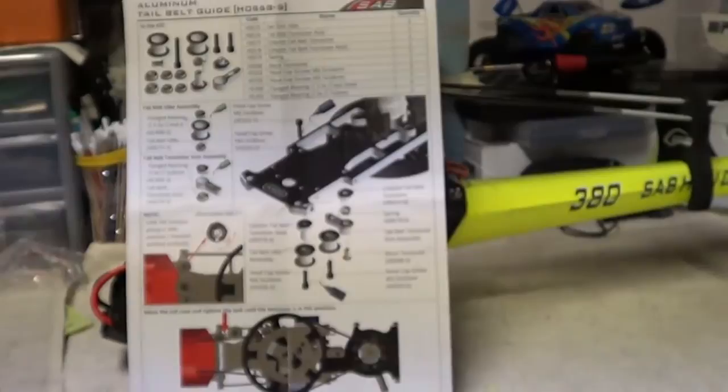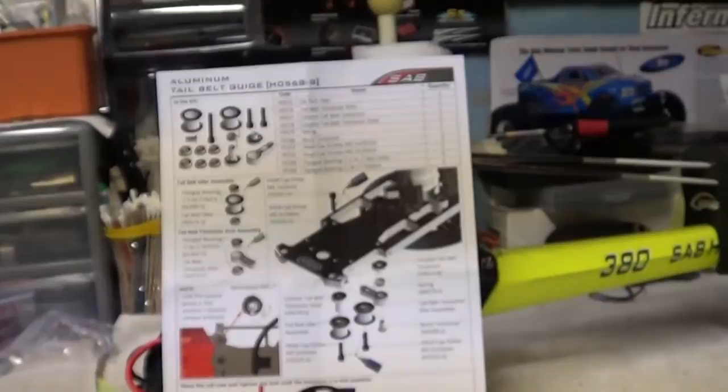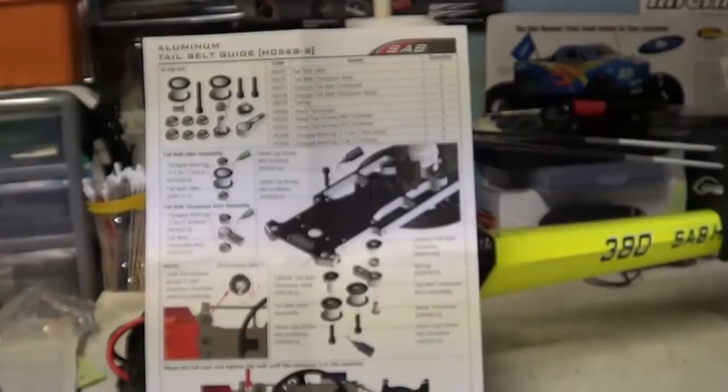Hey guys, how you doing? Ray here again. This is just going to be a real quick video. I just did a video showing you the aluminum tail belt guide for the Saab Goblin 380, and now I'm just going to show you how it was installed.